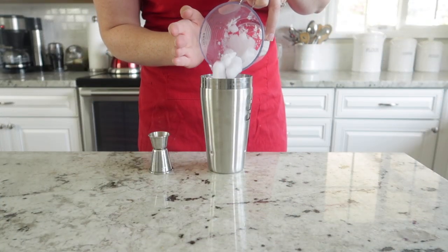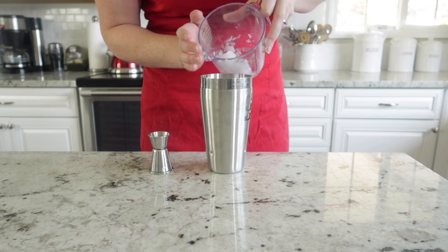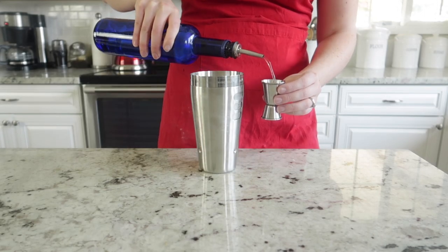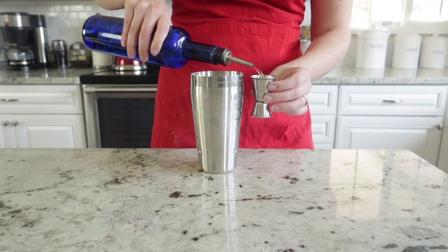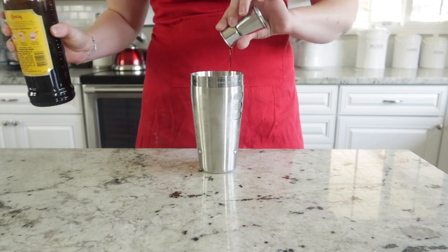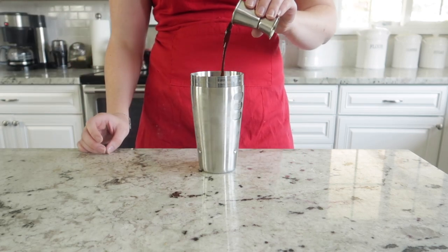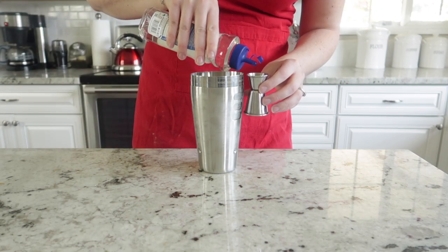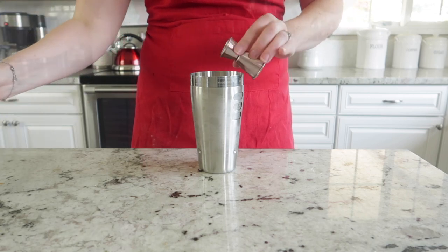So let's get started. The first thing we're going to do is fill a cocktail shaker full of ice. We are going to add two ounces of vodka, half an ounce of Kahlua coffee liqueur, one ounce of the espresso or cold brew, and a quarter ounce of simple syrup.